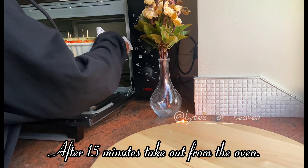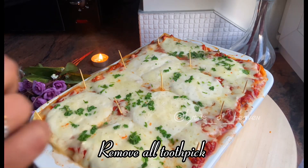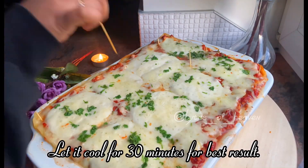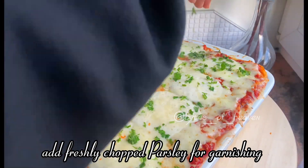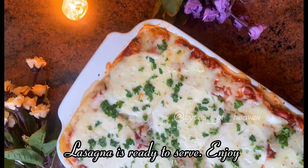After 15 minutes, take it out from the oven. Remove all the toothpicks. Add freshly chopped parsley for garnishing. Let it cool for 30 minutes for best results. The lasagna is ready to serve — enjoy!